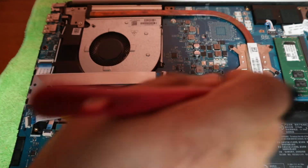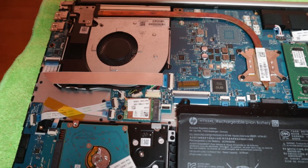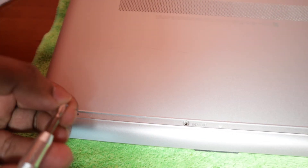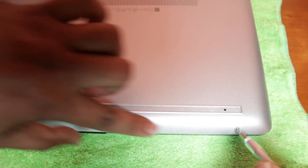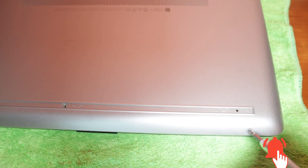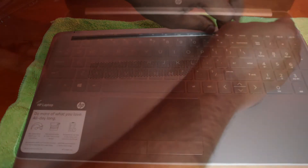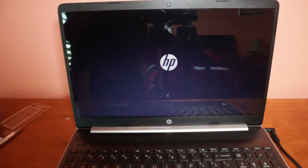Now put the cover back in reverse order. Push it down and you'll hear clicking sounds as the clips snap in — press all four corners down. Put the screws back but don't overtighten them, just snug. The corner screws are small, don't forget them. The bigger screws go under the rubber covers — do not overtighten or they will strip. Then put the rubber covers back on.